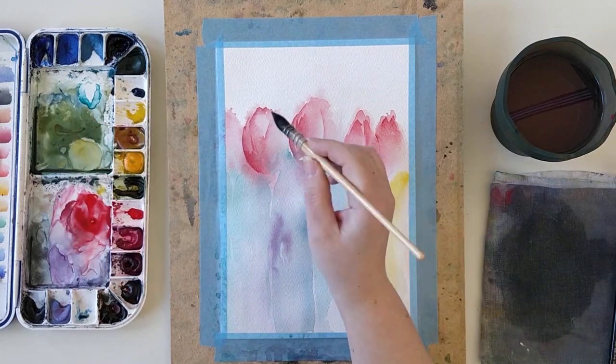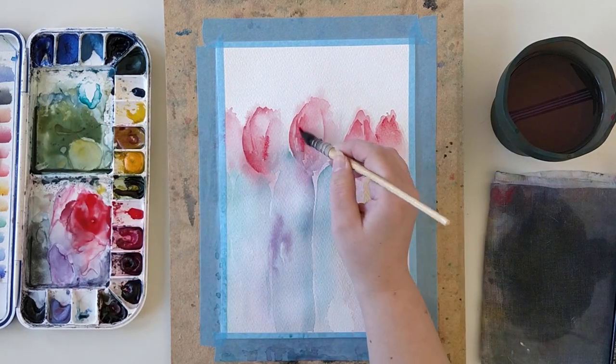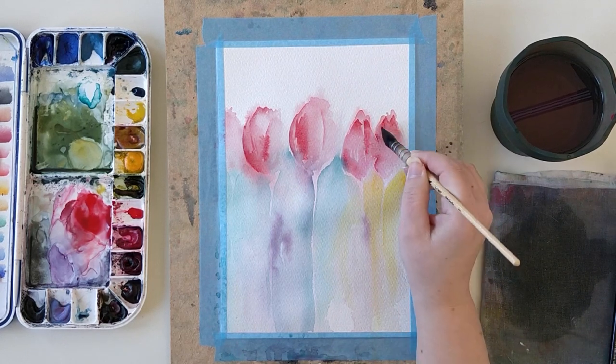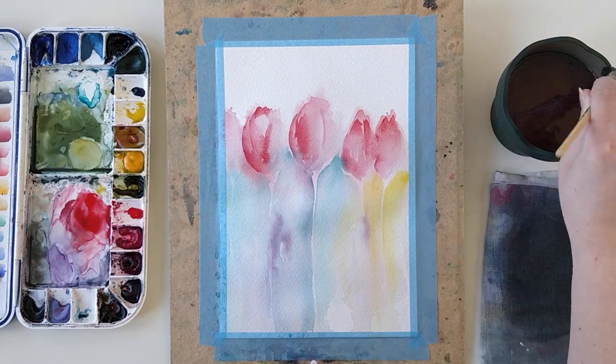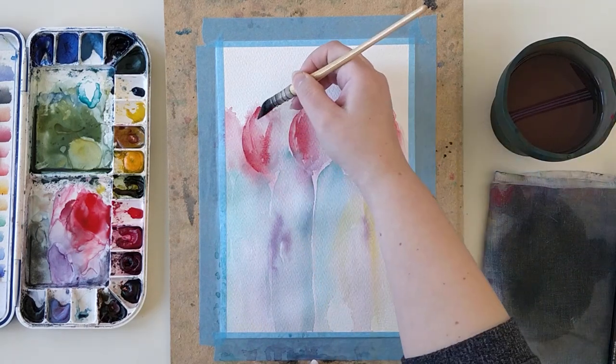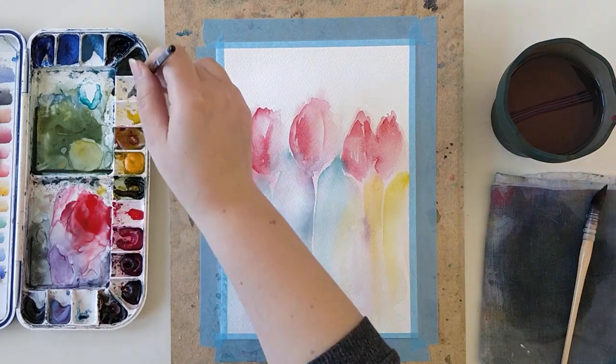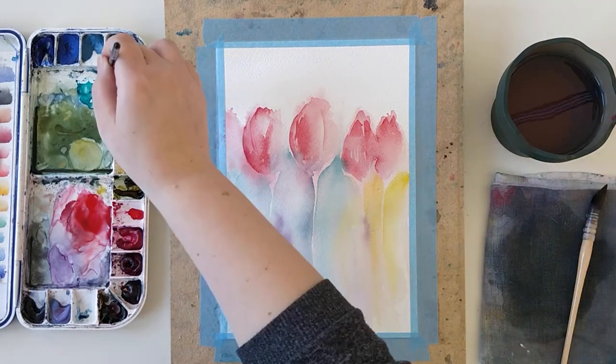Even if it's a bit tricky to work with such complementary colors, it's quite rewarding because they enhance each other when placed next to each other — so the red will appear more brilliant next to the Phtalo Turquoise.